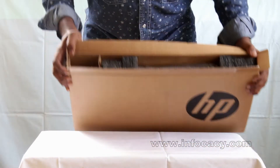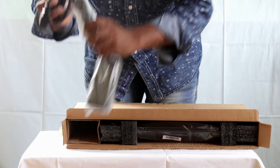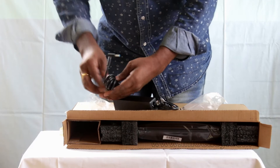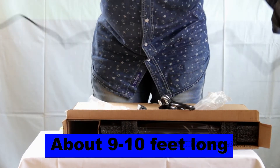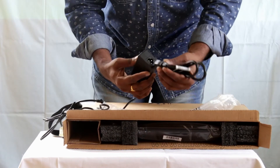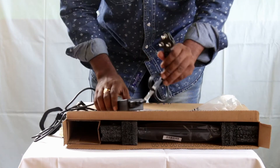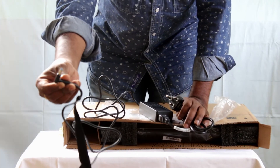Next in the box, on the side, we have the adapter and the power cable. This power cable is pretty long — nearly 9 to 10 feet in length. It is a 3-pin socket and this end goes to the power plug on the wall, while this connector attaches to the laptop.